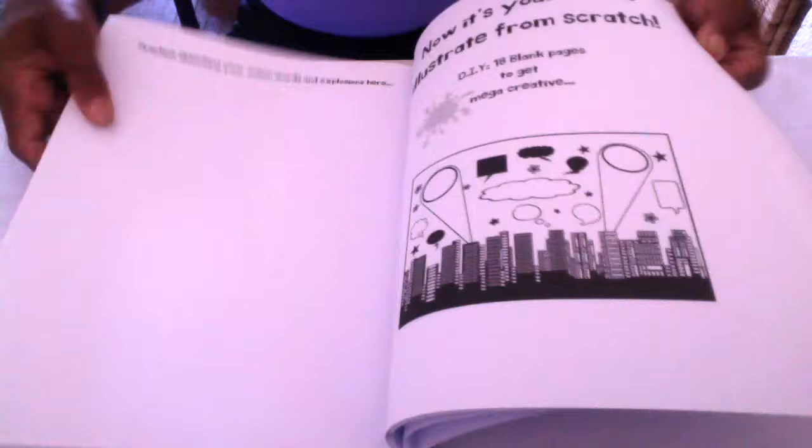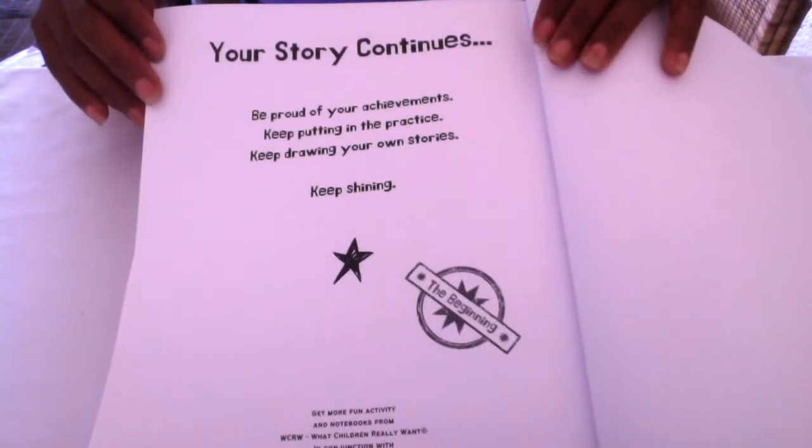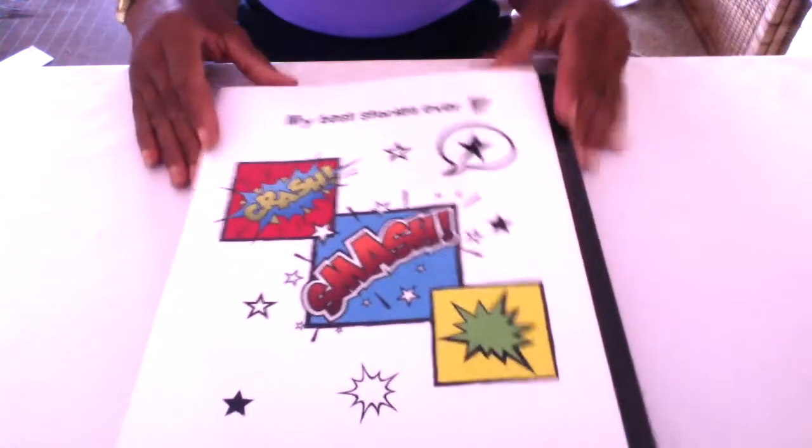Your story continues. Be proud of your achievements. Keep putting in the practice. Keep drawing your own stories. Keep shining.